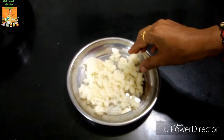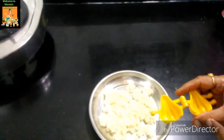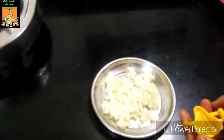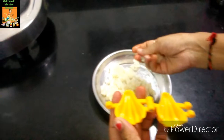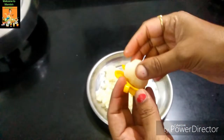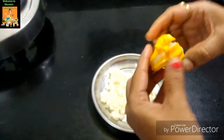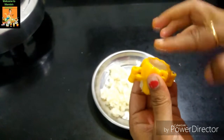We are ready for this recipe. I am going to take the mold and grease it. Let's do a proper paste.